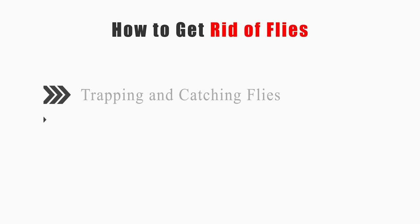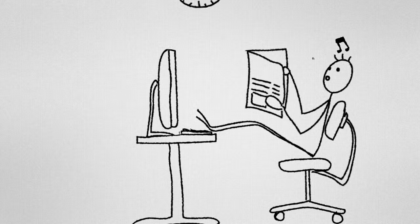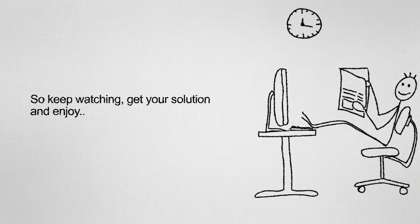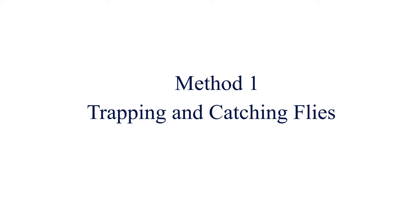This video will tell you how to trap and catch flies, repel and poison flies, and clean and secure your home. Method one: trapping and catching flies.